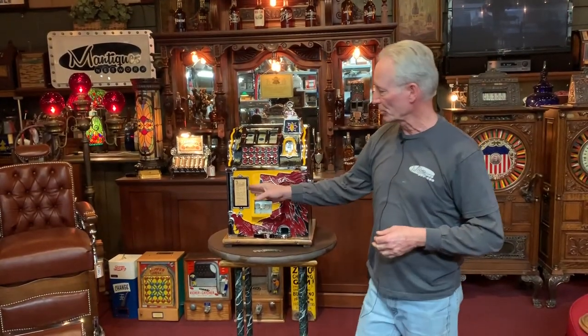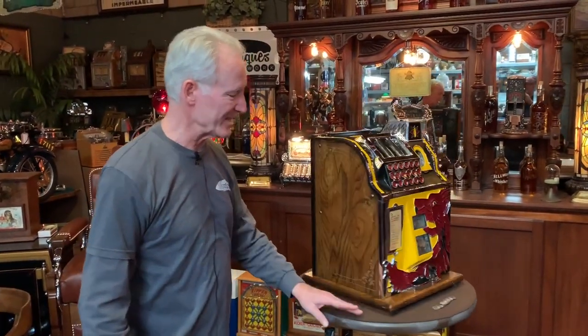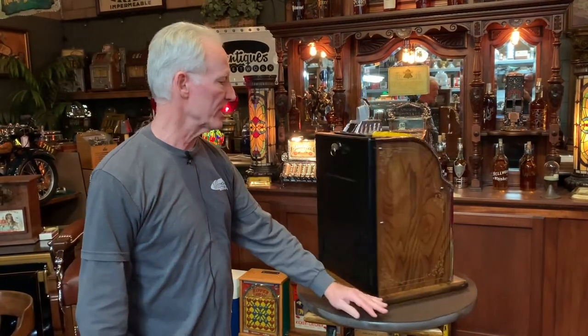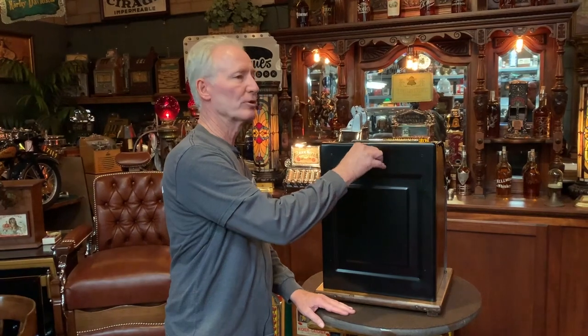It has a nice original real award card in it. It still has the original 10 reel strips. This is a 30s machine — we were actually able to even save the original finish. It has an original Mills back door as well as an original key. I took the mech, knocked it down, washed the whole mechanism, lubed and tuned it.